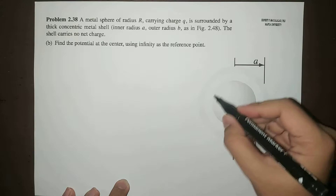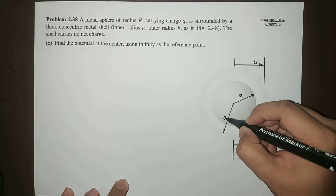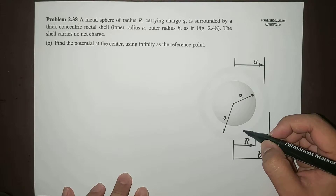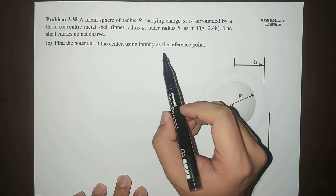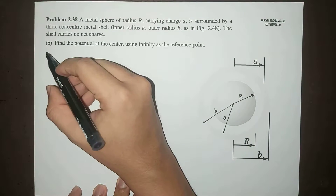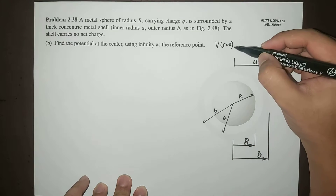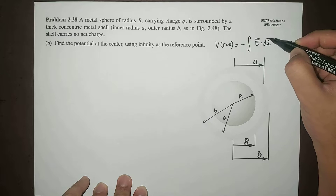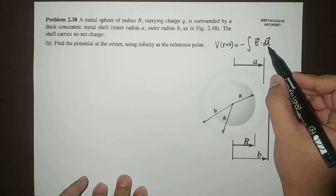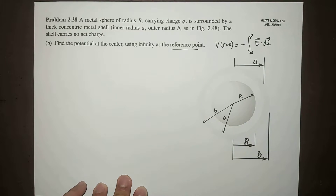Let me draw the problem. So this is your metal sphere of radius R, this is the inner radius of this thick concentric metal shell, and this is your outer radius. We're going to set our reference point to be at infinity. So we're going to find the potential at the center — that's R equal to 0 — and this is equal to the line integral of the electric field dotted with DL from infinity to 0.